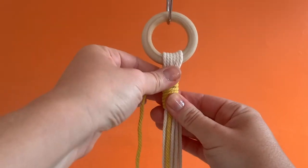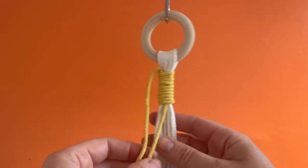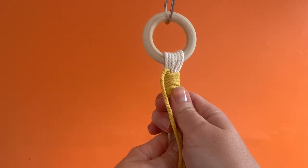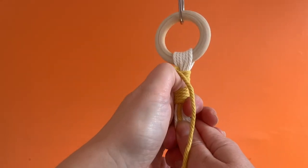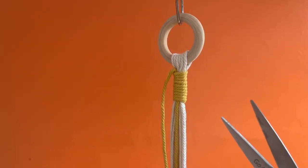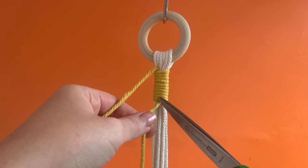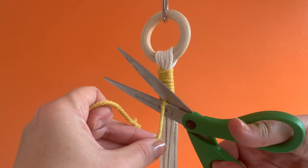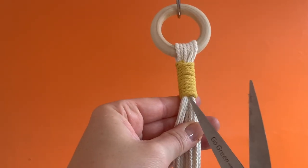Pull firmly until the loop is about halfway up the wrap. Using your fingernails, adjust the wrap until you are happy with how it sits. If you find that your wrap is too low down, you can either unwrap and redo, or carefully push it up using your thumb. This can however make the wrap loose, so it is recommended to start again if it is in the wrong position. With a sharp pair of scissors, carefully snip off the top and bottom loose ends, taking care not to cut any part of the wrapping knot.